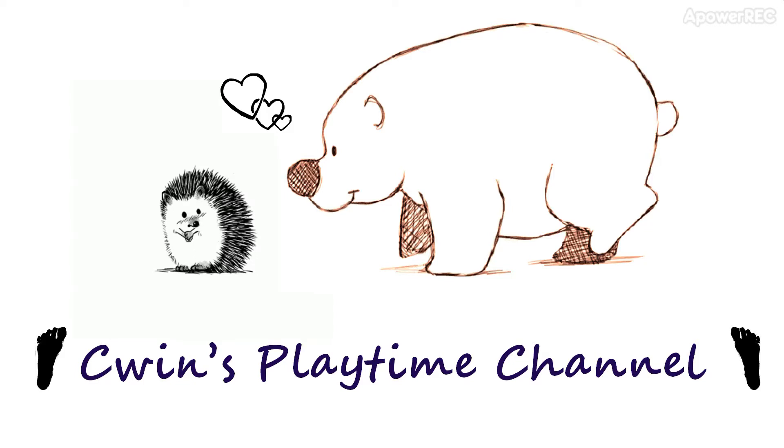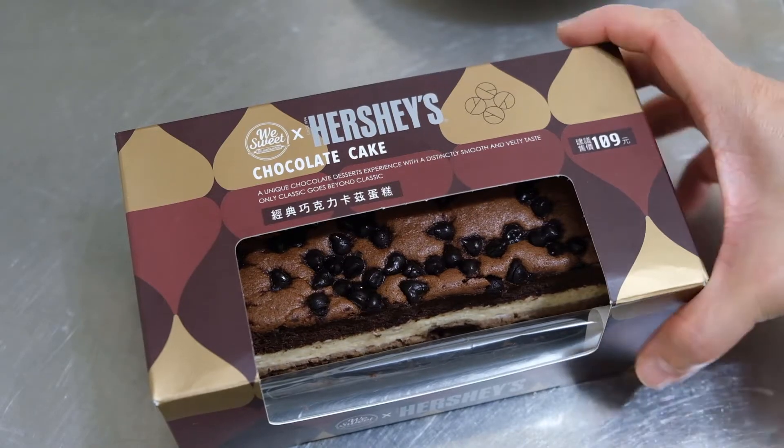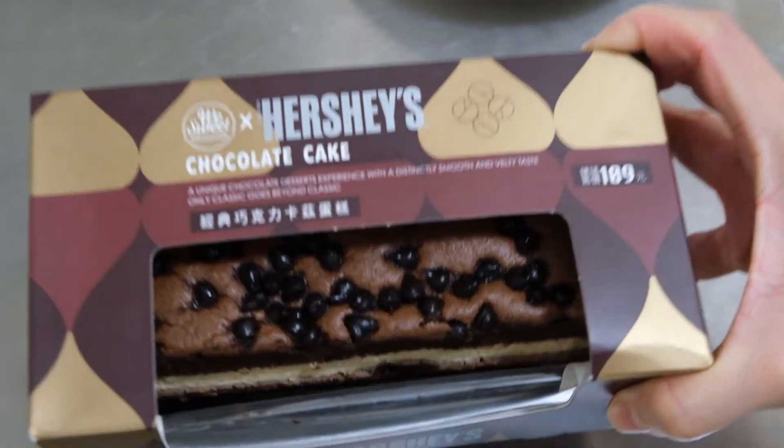Hi everyone, welcome to Queen's Playtime channel. Today I'm going to show you this Hershey's chocolate cake — it smells so good!